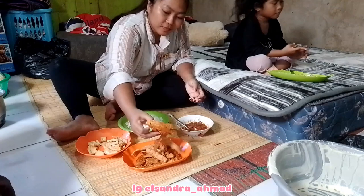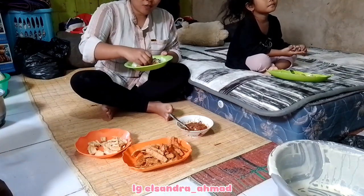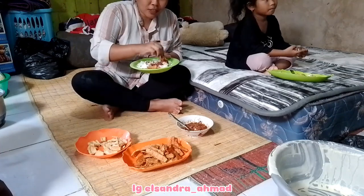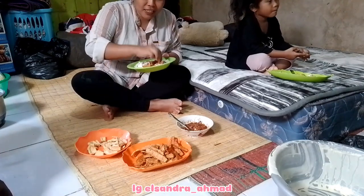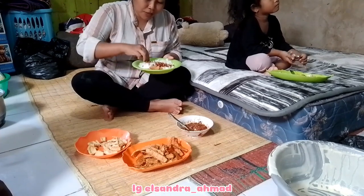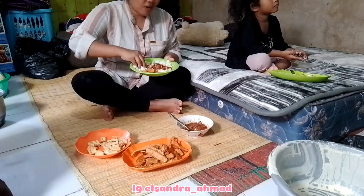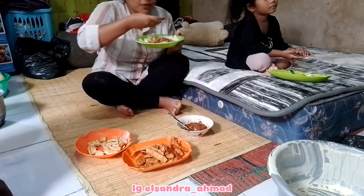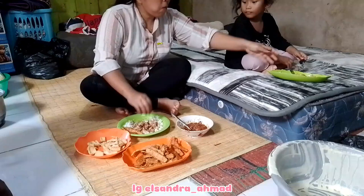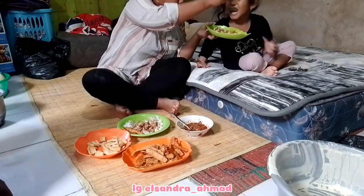Nah sebelum pergi ini aku mau sarapan dulu, ini tuh sarapan sekaligus juga makan siang. Karena kalau udah di tempat jual itu pasti gak bisa makan, karena yang datang beli itu lumayan banyak, jadi gak ada waktu untuk istirahat buat makan. Disini aku sambil makan sambil suapin anak aku juga, karena kalau anak aku makan sendiri itu pasti lama banget.